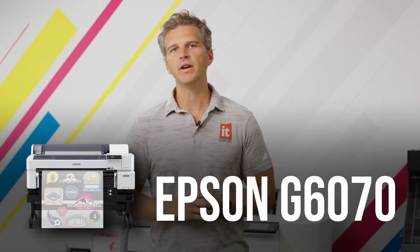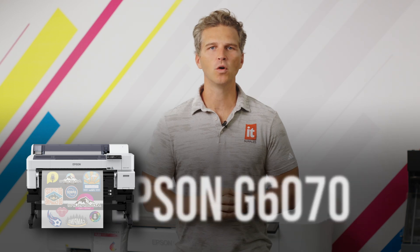Hey, it's Andy with IT Supplies. The Epson G6070 printer is taking the DTF market by storm. In fact, Epson hasn't been able to keep up with the demand for this new printer. Customers are resonating with Epson's value proposition: an entry-level price point, Epson print quality, and a fully-warranted printer with next-day on-site service for up to five years.